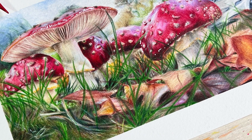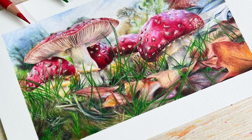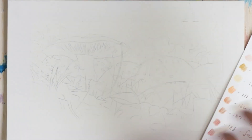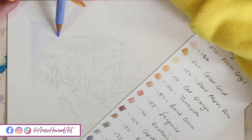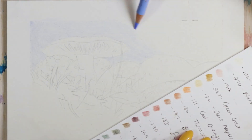Hi guys, welcome back to my channel and to today's video where I'm going to be showing you a few steps and the processes of how I've drawn these really magical looking mushrooms, this little mushroom scene. This is a little bit different to what you usually see from me because I don't usually do a whole background and a whole piece.